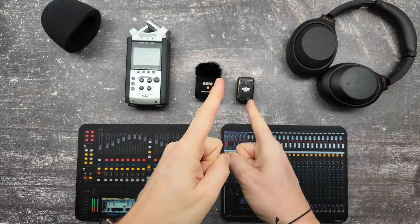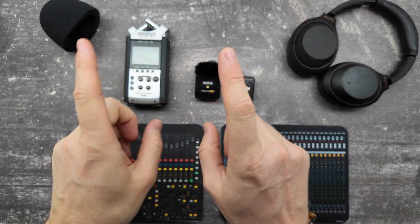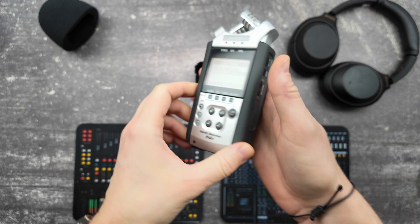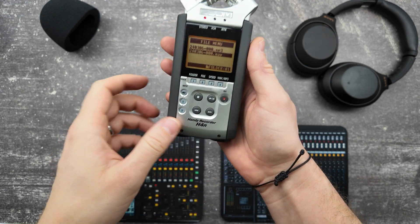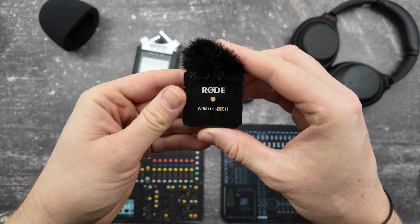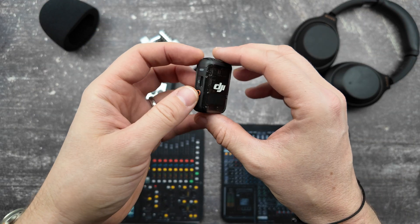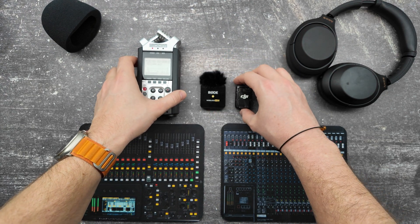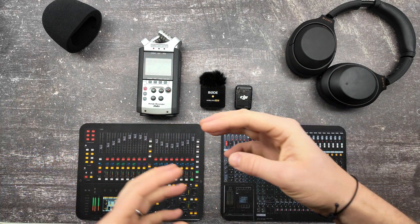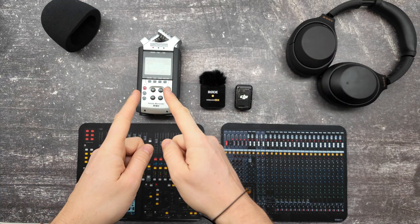Hi friends, now I will do a quick review of the internal recording of these three microphones: my old one, the Zoom H4N, the Wireless Go Rode, and the DJI mic. I was recording while walking in a street, and I wanted to put those sounds in my slideshow video. I'll put links in the description and all recordings there so you can check them.